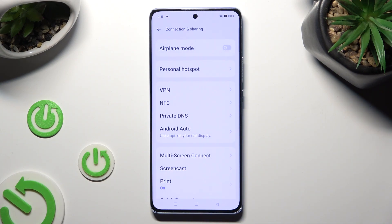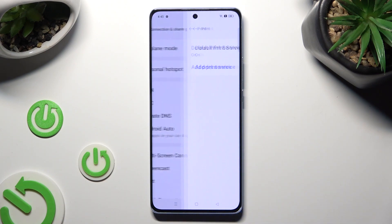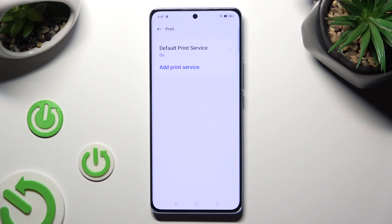After that, select Print Section over here and tap on Default Print Service. Then wait — your device is now looking for a printer.